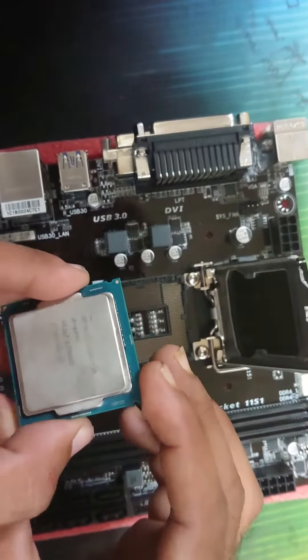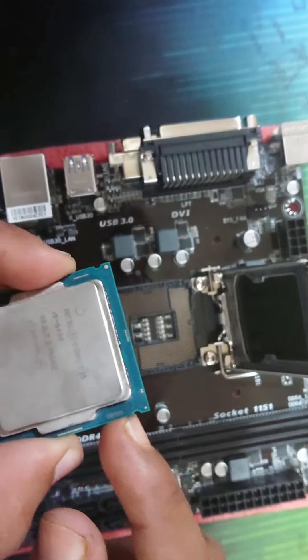So now we are going to do the processor. The processor is going to open it. We are going to open it.